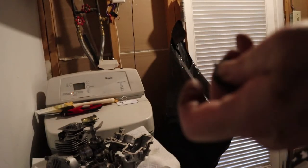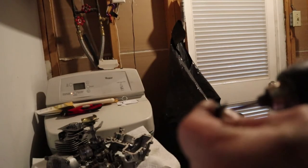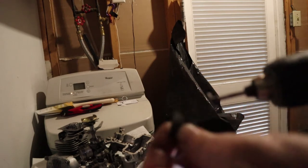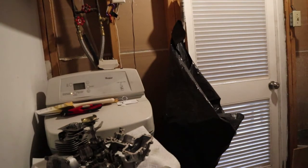There's definitely a bunch of carbon built up on this one. You can see I already smoothed that out — that makes it nice and pretty. I can actually see the number on it now. This one says 15 on it.